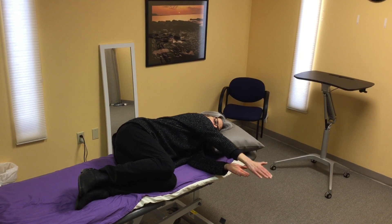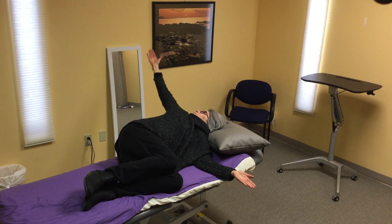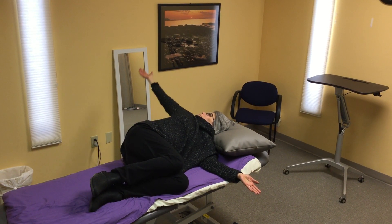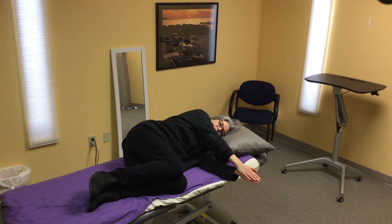This time on your inhale, follow your hand with your eyes and open the arm to the opposite side, twisting through the ribcage. Follow that hand back with your eyes down to close.